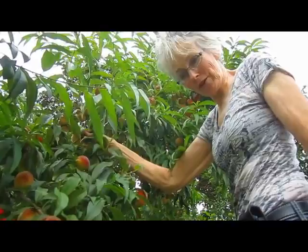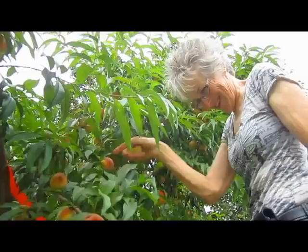Hi, this is Lynn from WisconsinGarden.com, and yes, I'm up in my peach tree again. This is the second time this year that we've decided we need to modify the tree. We should have done this sooner, obviously, but we were greedy, I think. It got away from us.